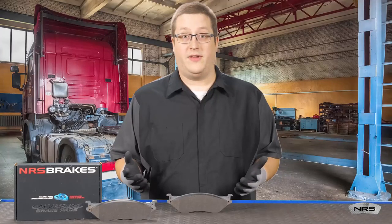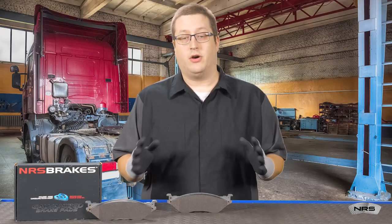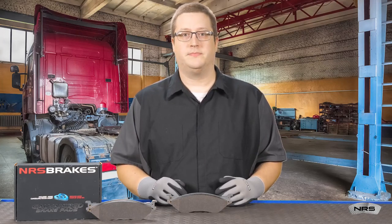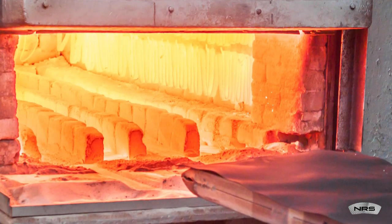If a brake pad manufacturer uses resins or glues to secure the friction material to the backing plate, they will need large ovens to cure the brake pads. Ovens need electricity or gas to operate, which increases the carbon footprint further.